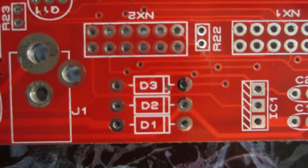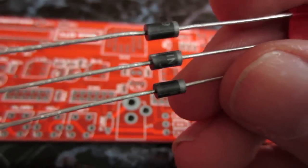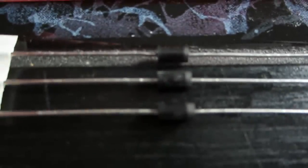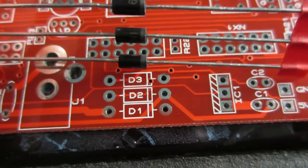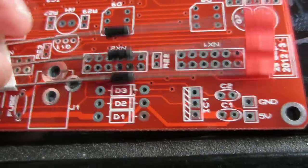Okay, now we start with the soldering. The instructions tell us to start with D1 to D3. Those are these three components. You can see there is a little white or silver band on each one, and on the board there is also a corresponding band. This tells us the correct orientation - they go in this way, not that way. We start by soldering in those three things.